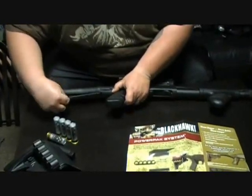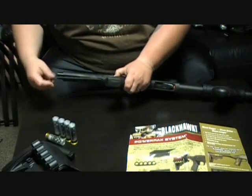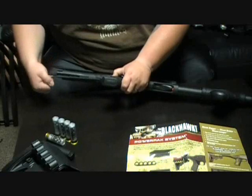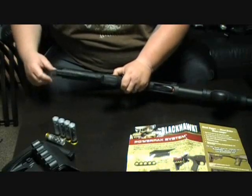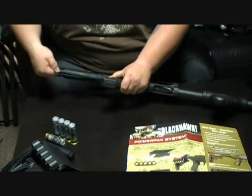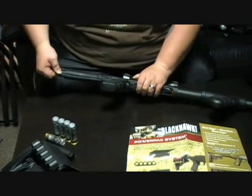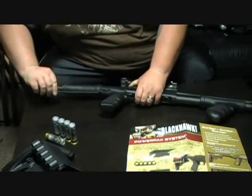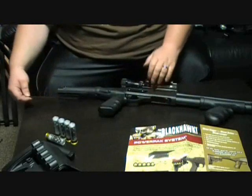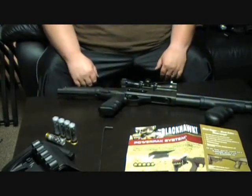Take your tool, fit it in there, and you can feel it start to bite into the nut. Just twist it. Keep twisting until it gets a little bit tighter. That is as tight as it's going to go. So that's the little tool — that's the install on the Blackhawk Spec Ops stock.